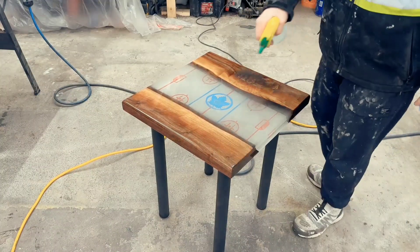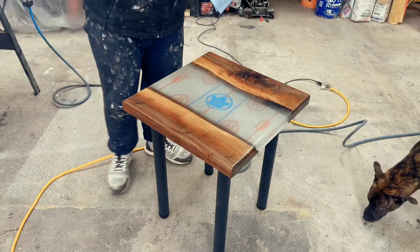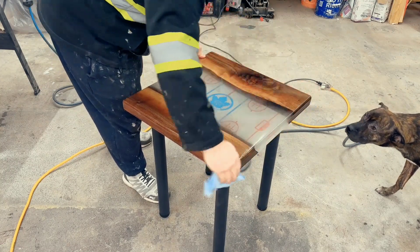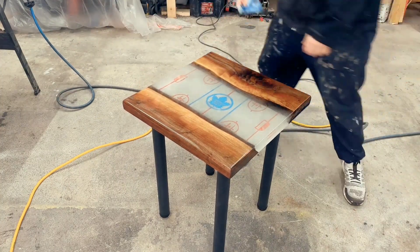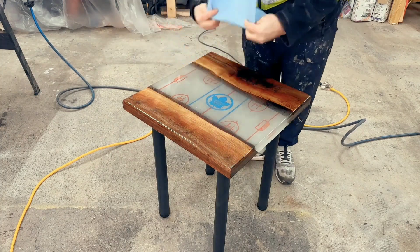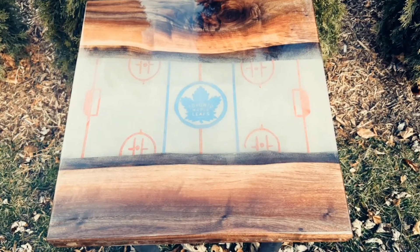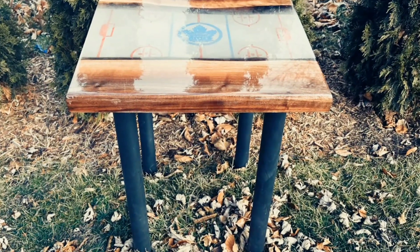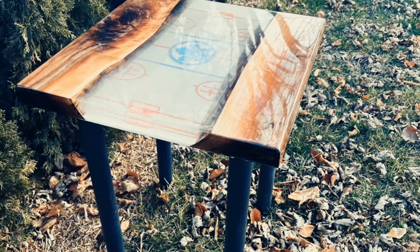I took a little Rubio Monocoat and put that on the bottom — it's a hard wax finish. You can use any sort of finish, but I would finish that underside somehow just so it doesn't have any moisture damage, the table doesn't warp, and nothing stains up underneath. It's definitely worth doing. Then I just sprayed it down with some water, gave it a good wipe down, and she is good to go. And this is what she looked like — I don't know why I took this table out into the garden next to my trees for the photos, but I guess I thought it was a good idea. Hopefully you enjoyed it, thanks for watching!